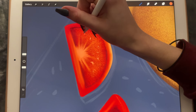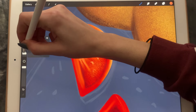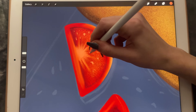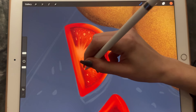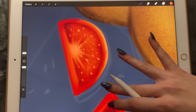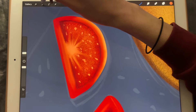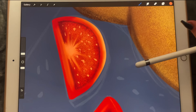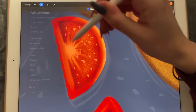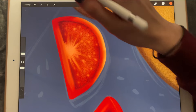Maybe even bigger than what we have right now. Okay, not too bad. And maybe we can blur this one out a little bit. Let's blur it out a little bit like this — that looks good enough.